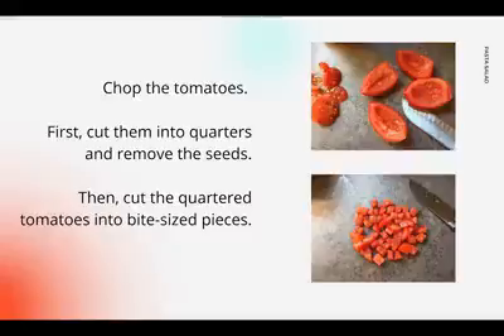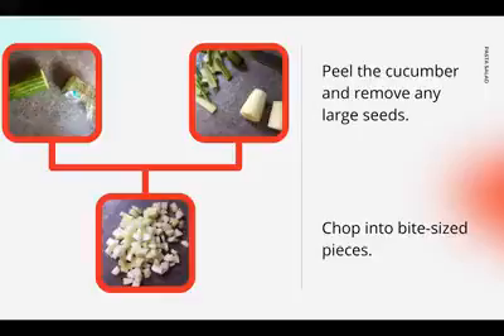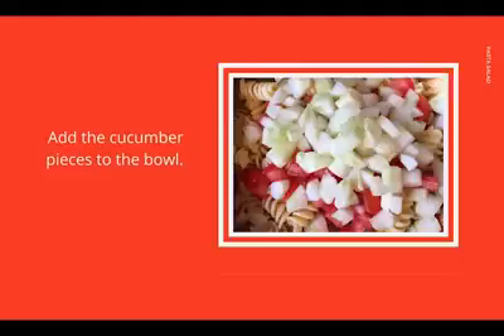Chop the tomatoes. First cut them into quarters and remove the seeds, then cut the quarter-sized tomatoes into bite-sized pieces. Add the tomatoes to the bowl with the cooked pasta. Peel the cucumber and remove any large seeds, then chop it into bite-sized pieces, and add the cucumber pieces to the bowl.